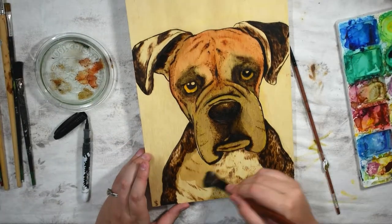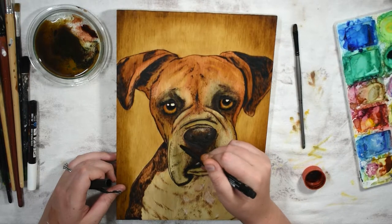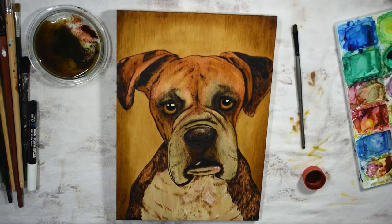I lacquer the wood so it feels good, so it's smooth to the touch. This beautiful old soul has given life to this simple ply. Each texture bringing him to life.